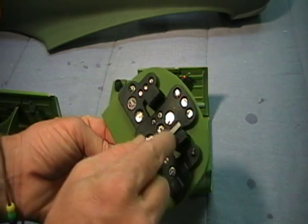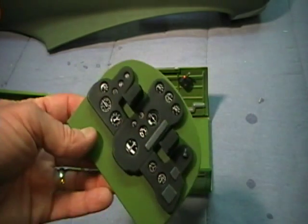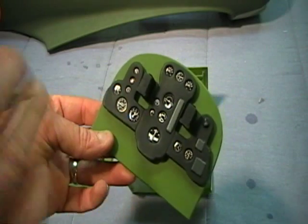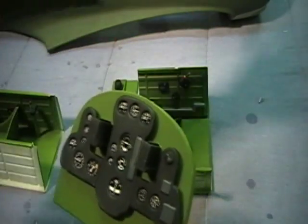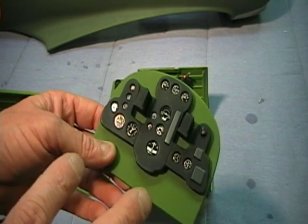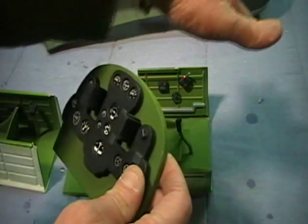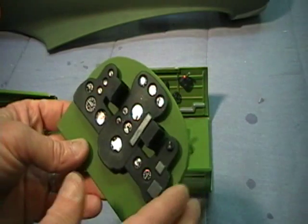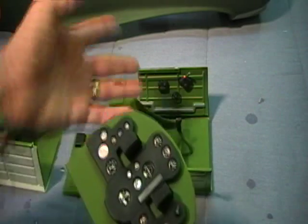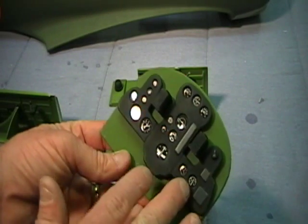I got this a tad crooked, but you can just CA those on. When you're painting this, one thing you might want to take into consideration — this was going up into a few slots, so you may want to use a darker color. I did the green so you can offset the different colors and see them better. This was going up into a cavity in the airplane — it would have been darker. You can use a darker green compared to the rest.